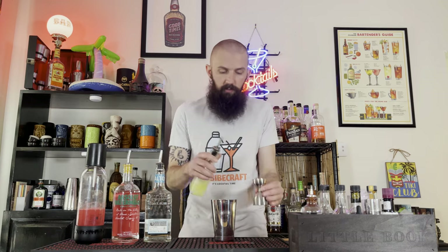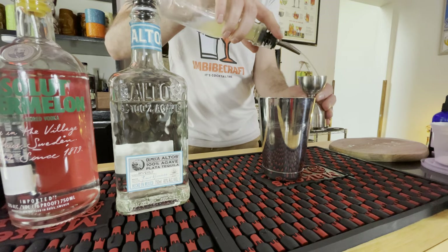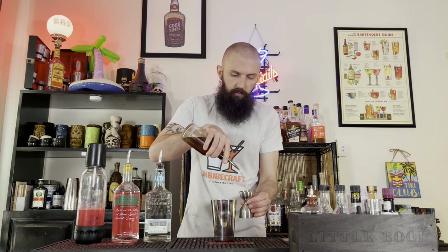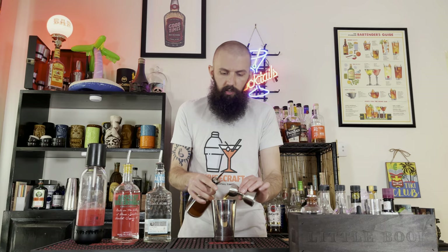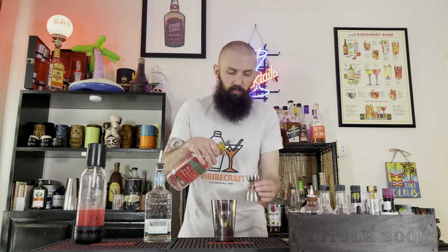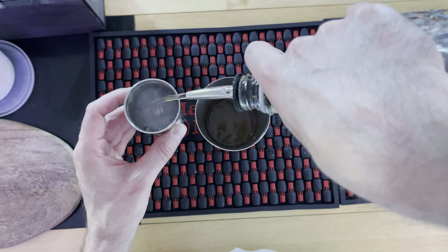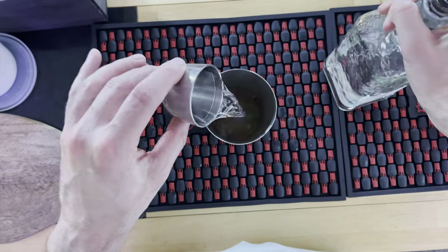Next we're going to use one full ounce of fresh lemon juice. Then three quarter ounces of blue agave syrup — I'm using Trader Joe's, you can get it wherever you like. Next we're going to do a half an ounce of Absolut watermelon flavored vodka. And then lastly we're going to do an ounce and a half of blanco tequila. You can try gin, you can try rum, you can do a straight vodka if you like — go with what you feel.